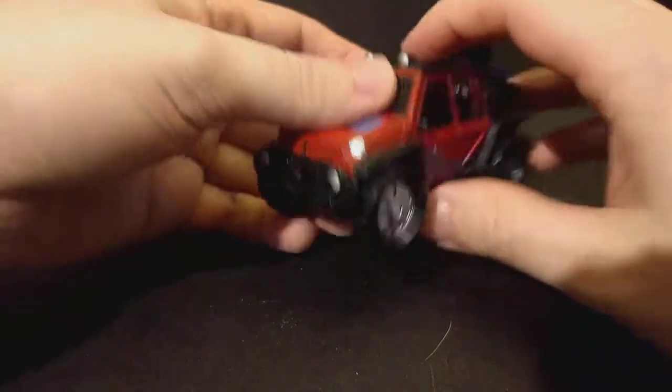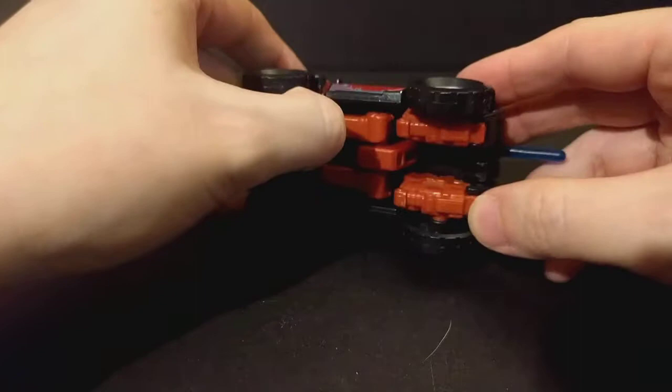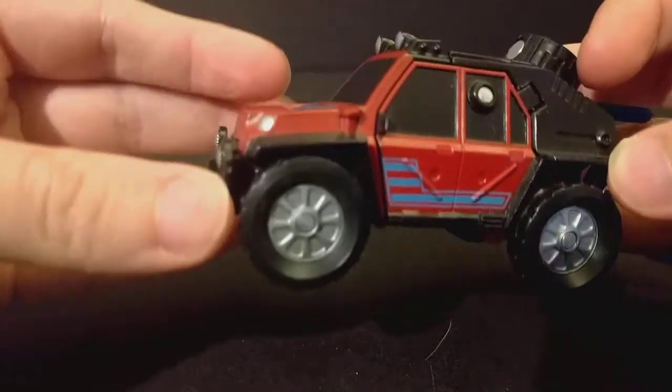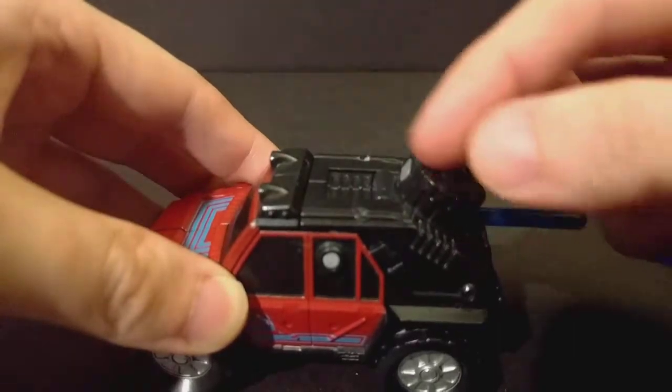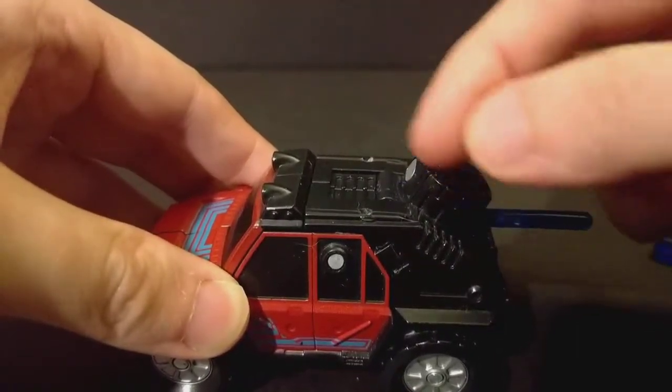Let's go ahead and transform him — he's very quick and simple. Great plastic, nice little red. I like the little molded spare tire up here. I really do.